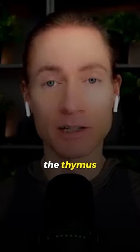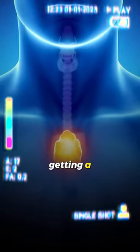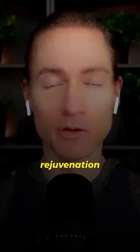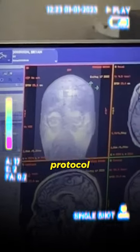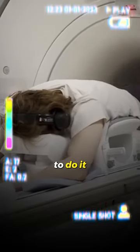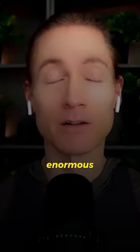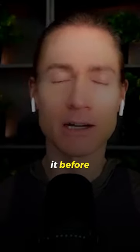For example, we just completed the thymus for the first time. Getting a high quality image of the thymus to age it and work on rejuvenation was very hard. We had to write our own protocol, find a specific MRI, and get the proper technician to do it. So this whole body MRI, attempting to do every organ, has been an enormous amount of work. I'm not sure anyone's ever done it before.